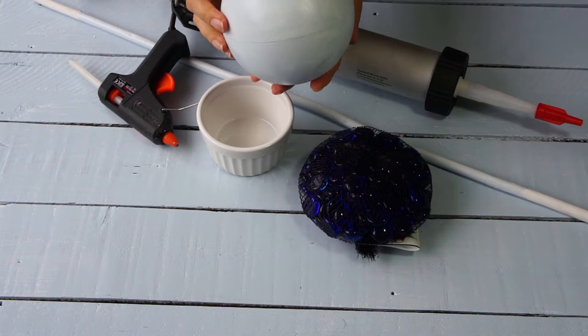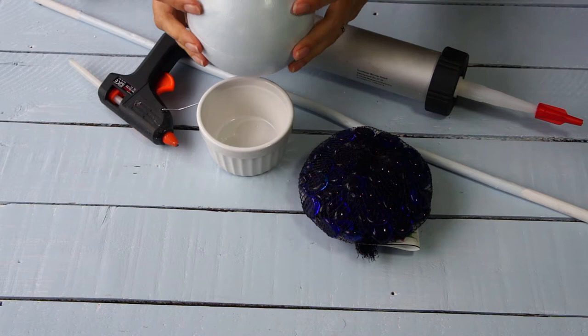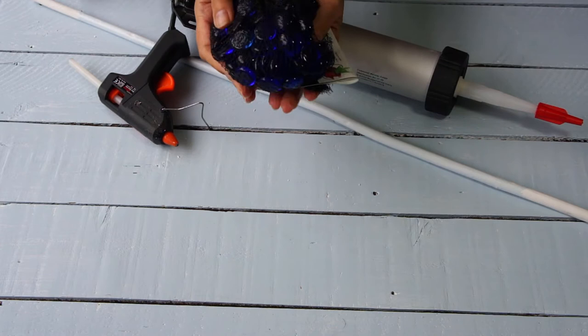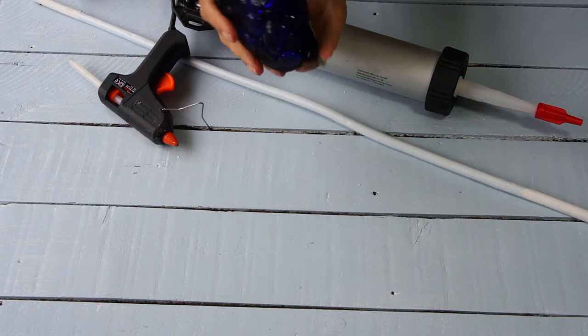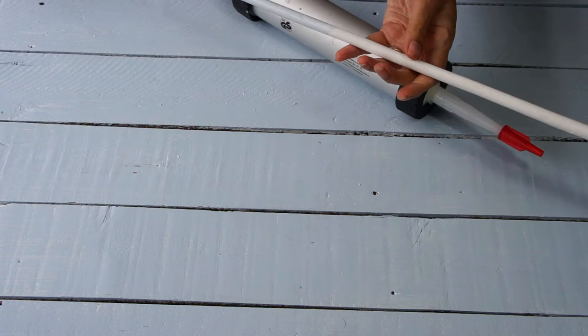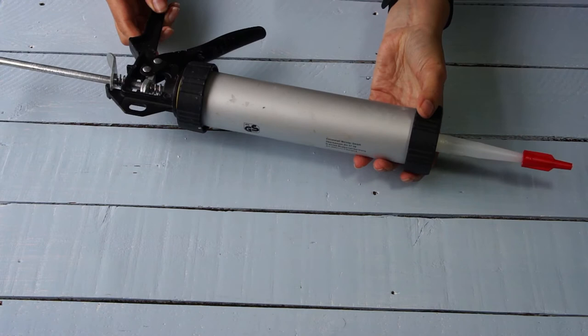So first of all you need some sort of ball. I've used a polystyrene ball — mine was about five inches diameter — and you need something to stand it on while you're working on it. I've just used a little ramekin dish but use whatever you've got. Then you're going to need your glass beads or pebbles as they're sometimes known, that you can stick onto it. They have a flat side so that they stick on nicely. I'm going to stick them on with hot melt glue so you're going to need a hot melt glue gun. If you want to put it on a stick you're going to need a stick, and optionally you may want to use some clear silicone sealant to seal it all and make it more weather resistant. I'm not showing that in this video but you can do it at the end if you want to.